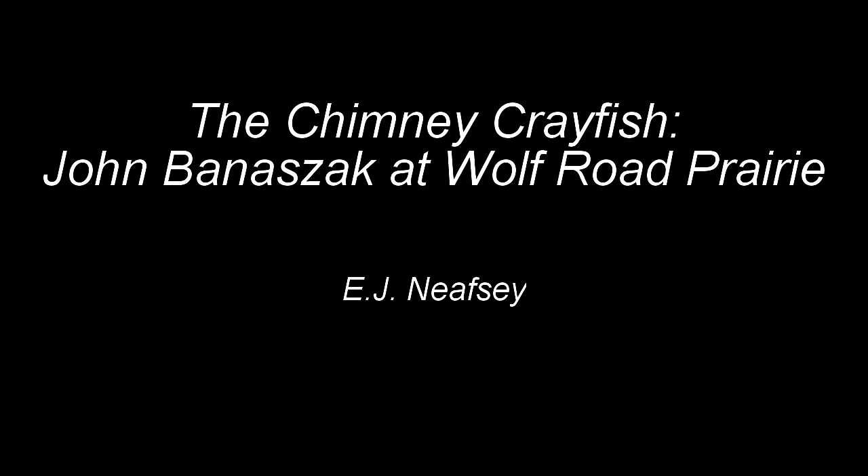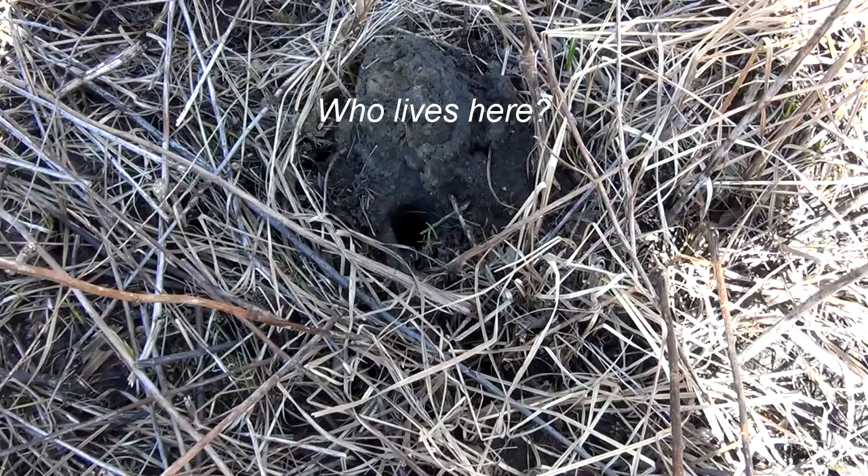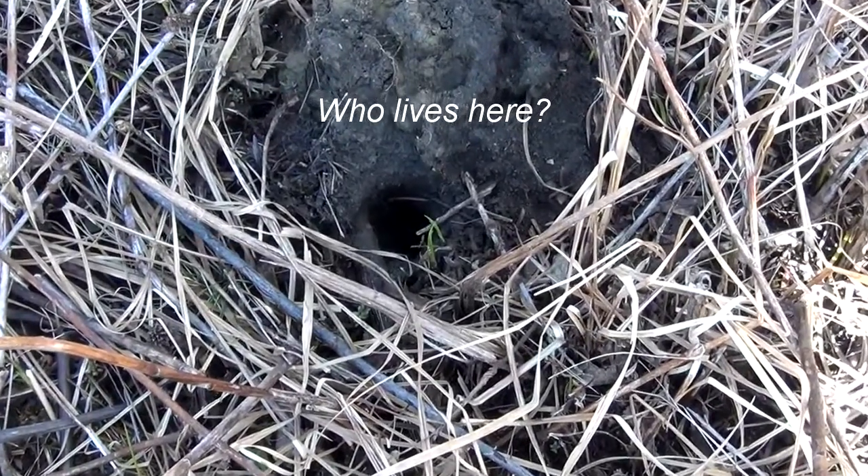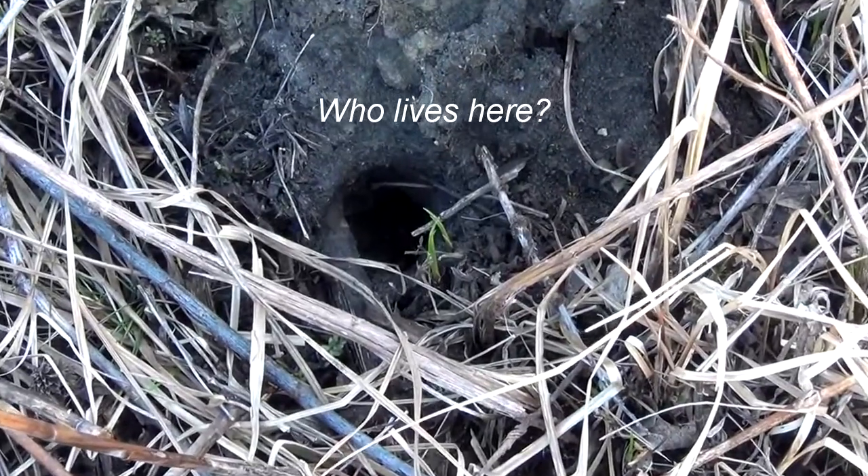I stuck my finger in the crawdad's hole, and the crawdad says, dad-gum your soul. Take it out, take it out, take it out, take it out.